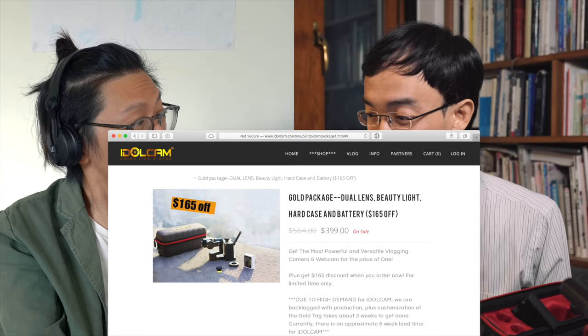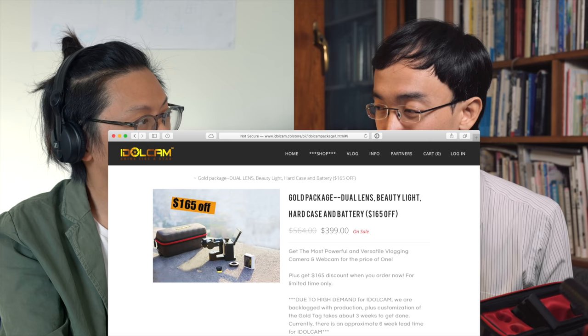The best thing? The price. The gold package — dual lens, beauty light, and case — costs $399. That's more than the DJI Pocket 2, which is just $349. You do get more stuff than the Osmo Pocket, but if you just want the Idle Cam with one lens it still costs $375.